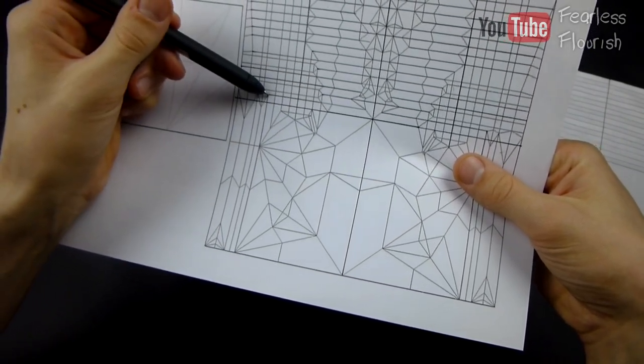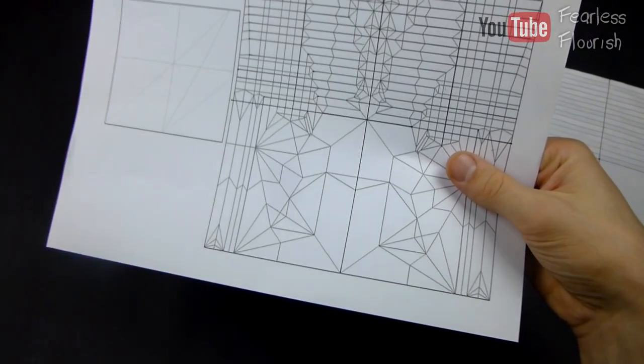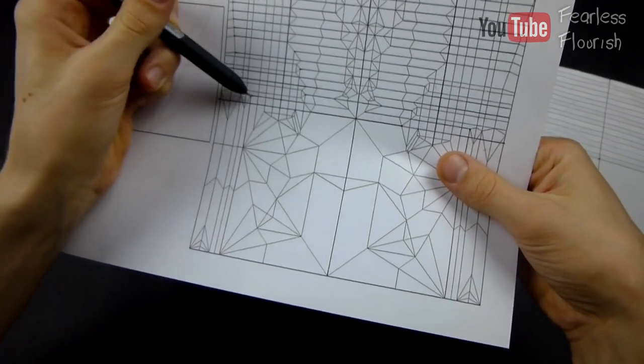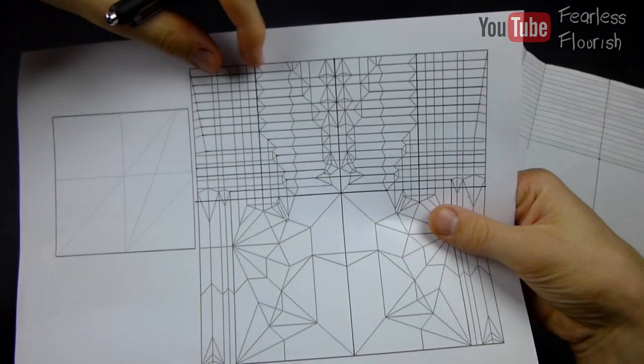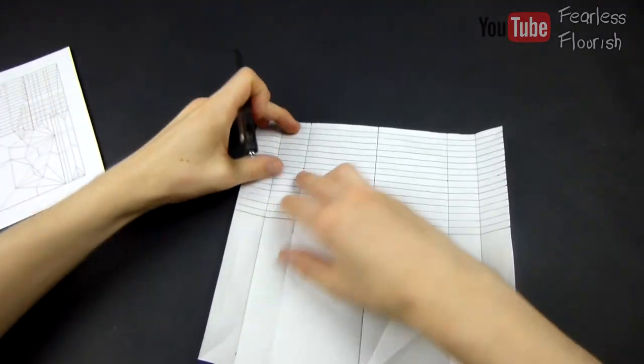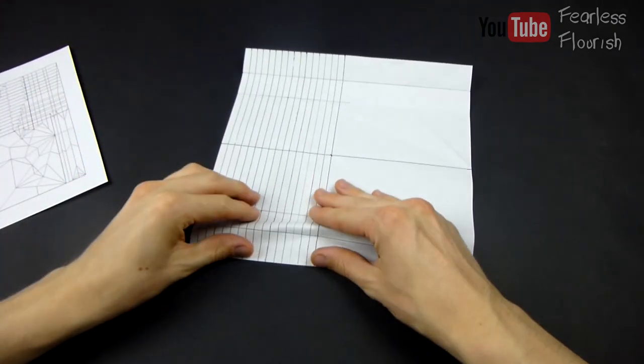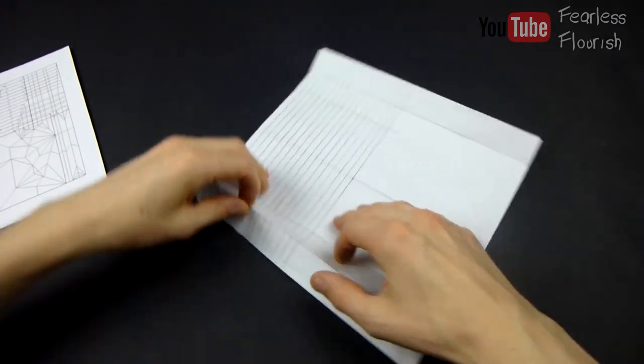So we can now divide — we'll do this part first because it's easier. Divide this part into four, all the way up. So the right hand side, into four. This section right here that we divide into four equal bits.